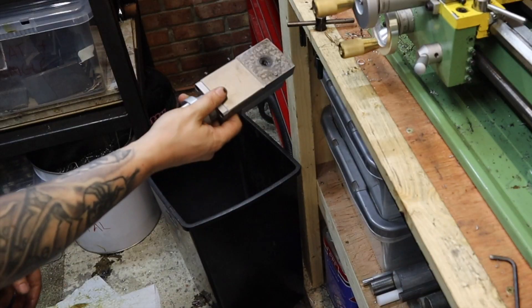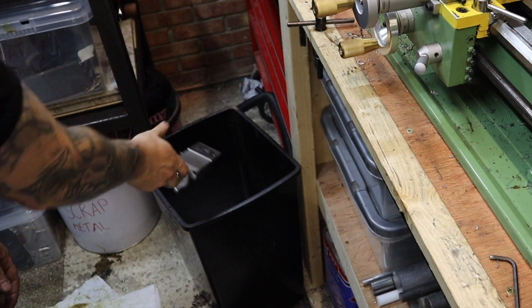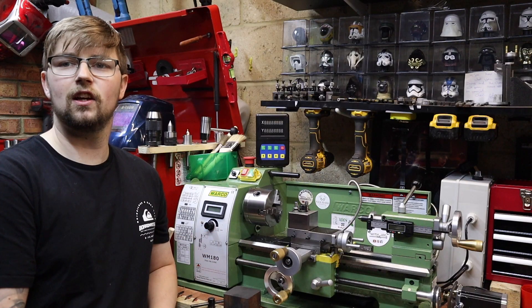Hi everyone and welcome back to my channel Machining with Joe. In today's video we're going to be eliminating the weakest point on a mini lathe, and that is the compound rest. If you ever get excessive chatter, it's normally because of your compound rest, so it's about time we bin that off — well, that's a little bit extreme.